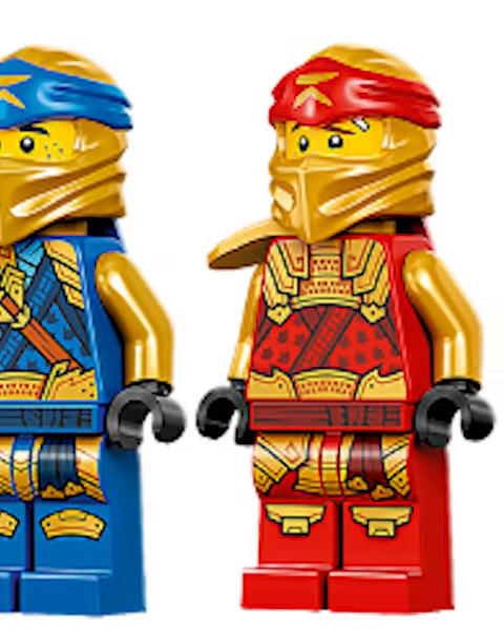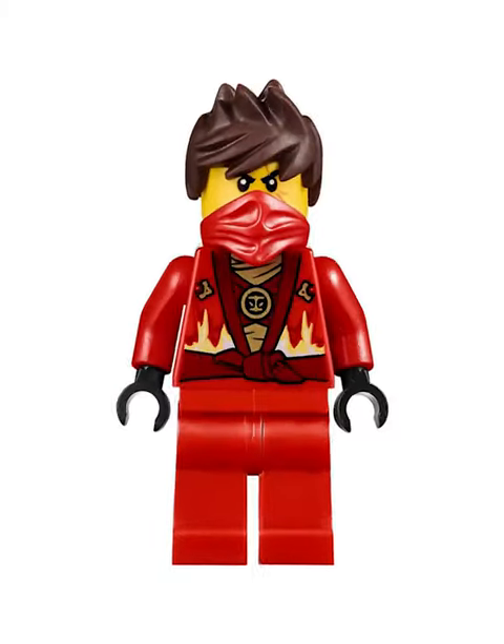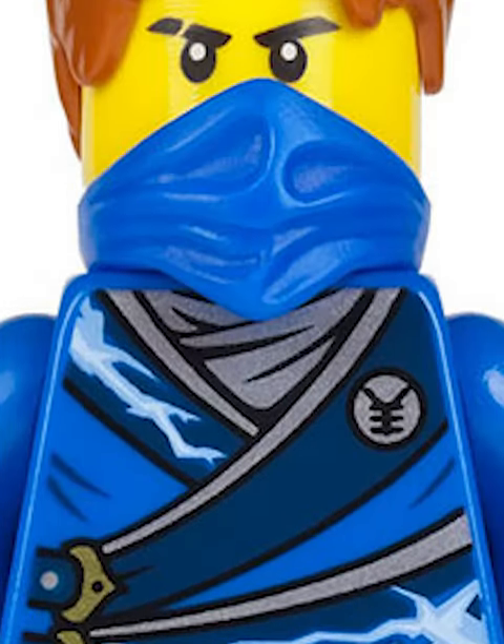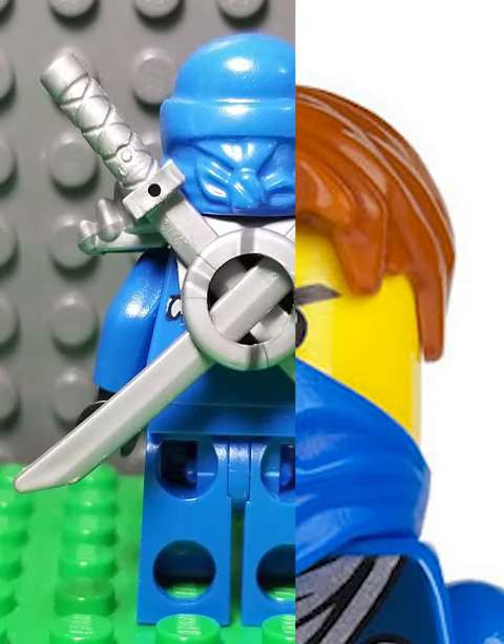However, recent versions of the ninjas have totally forgotten this, with many having only one sword and some having none. However, I have great news because a new leak just came out that shows what might be the coolest Lego Ninjago piece of all time. On the front it's got an epic bandana that goes around the shoulders, and on the back it has the original X sword holder.